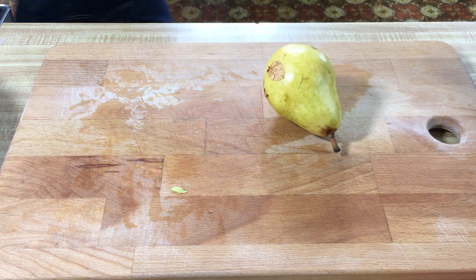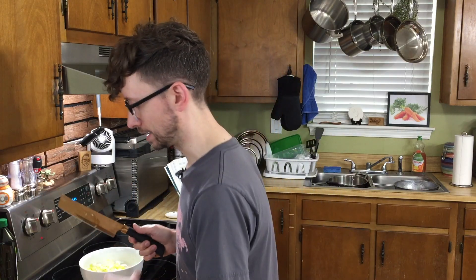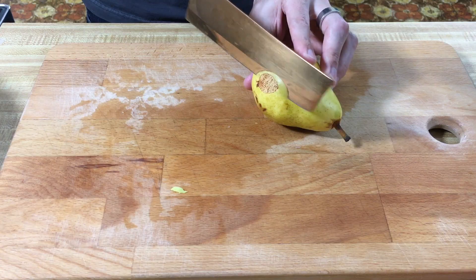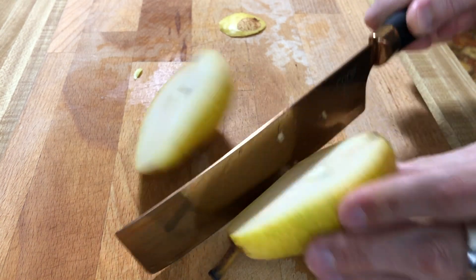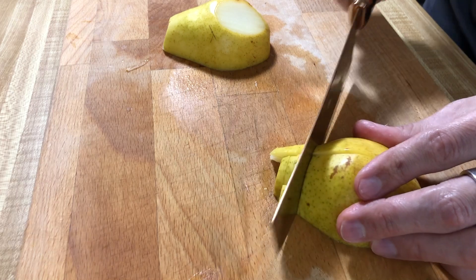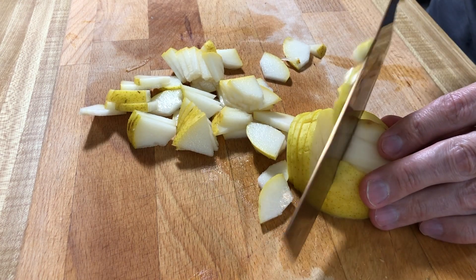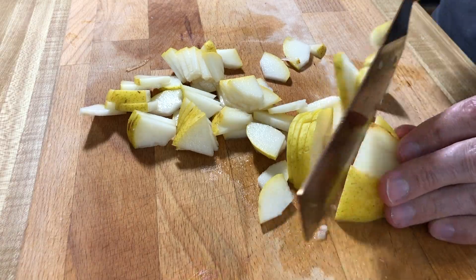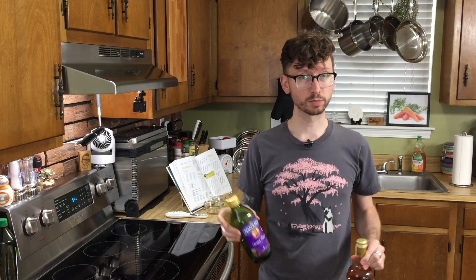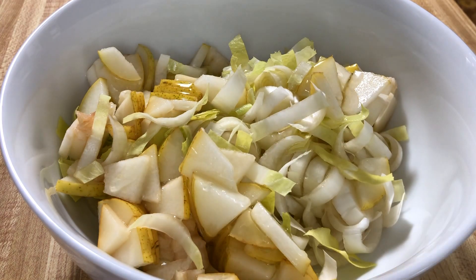Now we're gonna chop our pear. The pear you need is either an Anjou, which I couldn't find, or any kind of soft pear. This is a Bartlett and you want it very ripe. We're just gonna cut these into bite-sized pieces — no need to peel unless there are some ugly bits. We're gonna throw our pears into the bowl and toss everything with our grapeseed oil and our white balsamic vinegar.